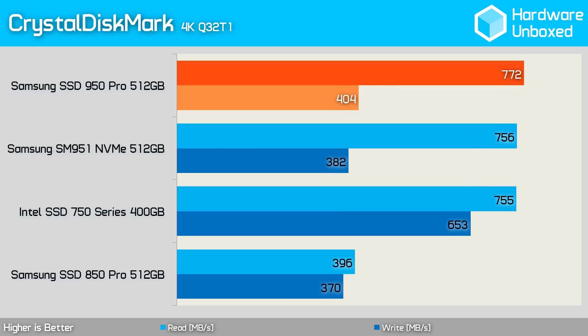The 950 Pro proved very fast once again in the 4K test. Though it's worth pointing out that while it was slightly faster than the Intel 750 Series when measuring read performance, it was a good bit slower in the write test.